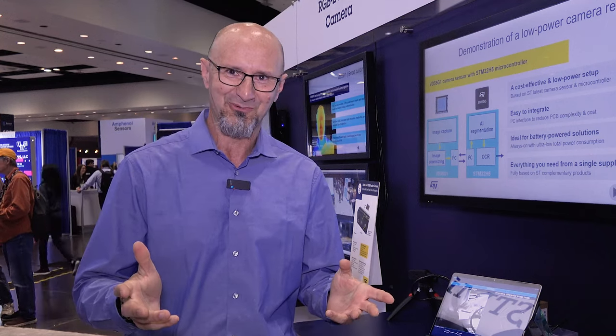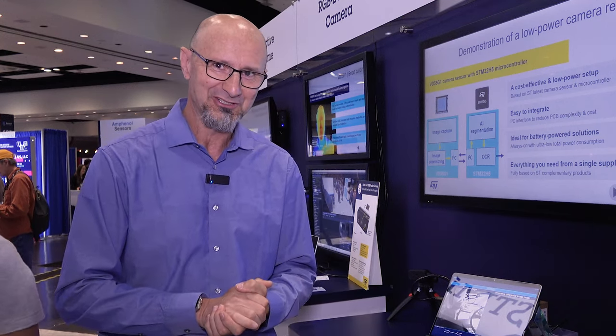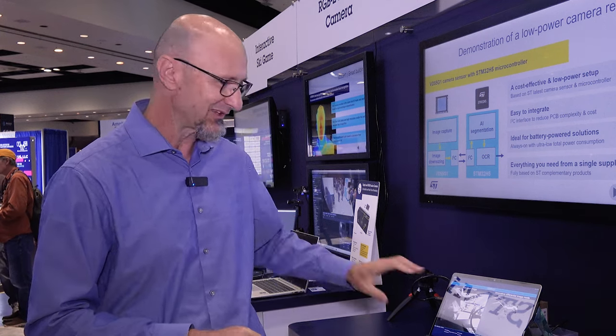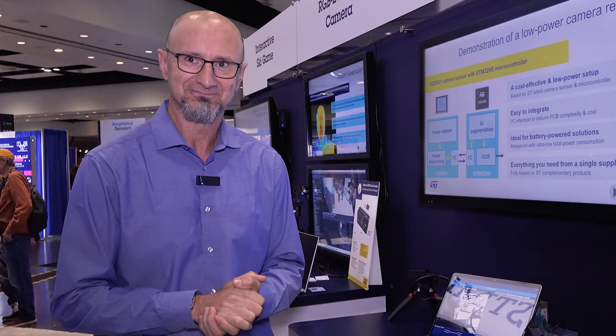Thank you so much for watching. For more information, I recommend you go to ST.com, where you'll be able to find all of the information on that sensor. Thank you.